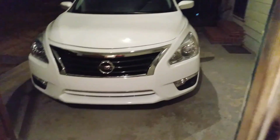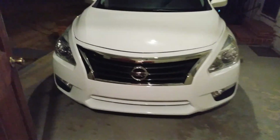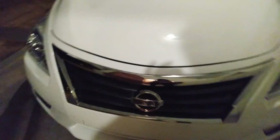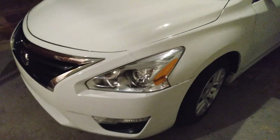I also use this stuff on my rims because it gives me some hydrophobic protection on my wheels as well as the paint. So it ain't all about the paint.